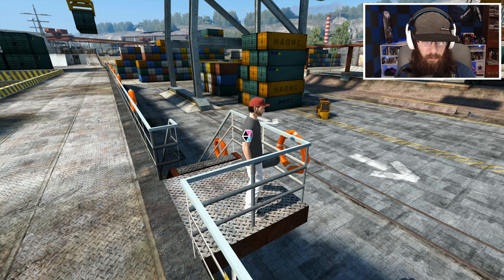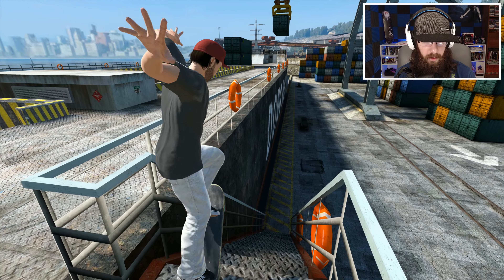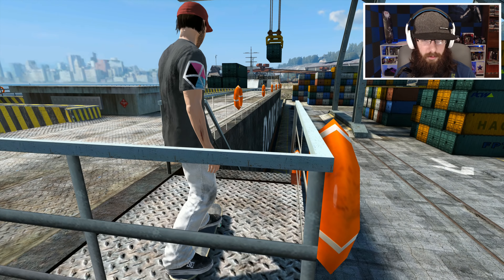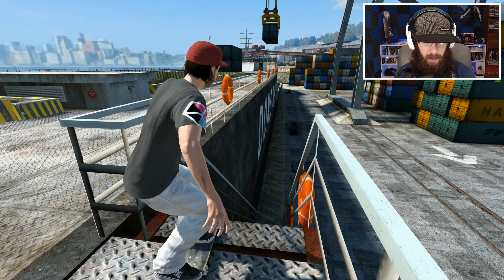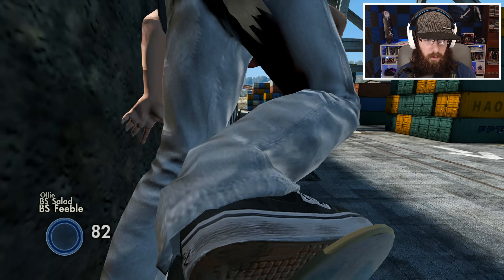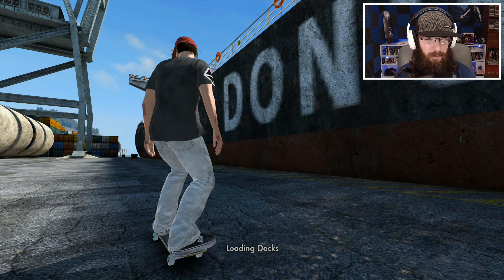What if we start right here — should we be able to grind this one on the left? Okay, so that works too. I wonder if it's possible to feeble right here. I don't know if it's going to let us in there, but that'd be pretty cool. We got a feeble — but we popped out of it. Let's look at the replay, that was really cool.